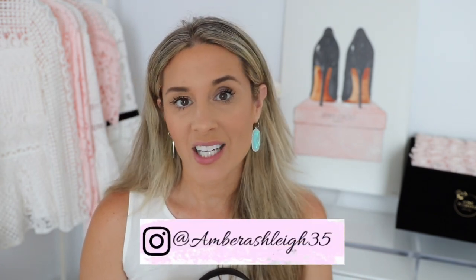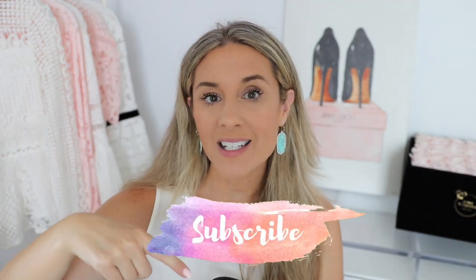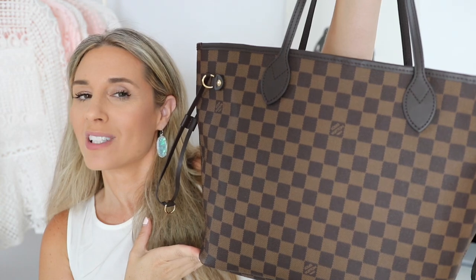Hi you guys, welcome back to my channel! I hope you're having a fantastic day. In today's video I'm going to be doing an old-fashioned what's in my bag, and I'm going to be talking about this beauty right here — this is the Louis Vuitton Neverfull in the MM size with the beautiful rose ballerine interior. I did an Instagram live yesterday, and if you guys aren't following me on Instagram I'll put my handle right here. One of my lovely subscribers asked if I could do a what's in my bag, so let's get into it. If you're new to my channel make sure to hit that little subscribe button.